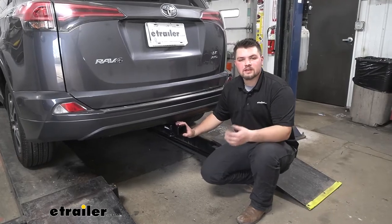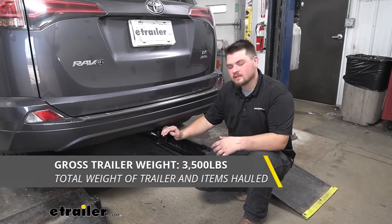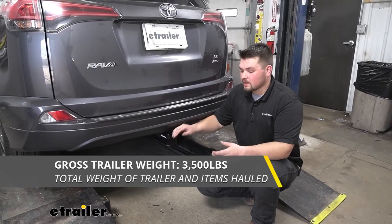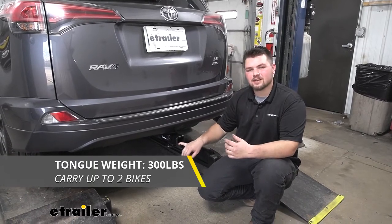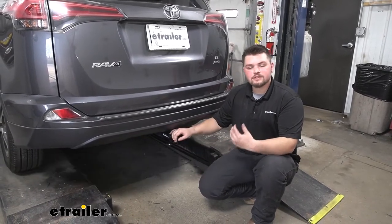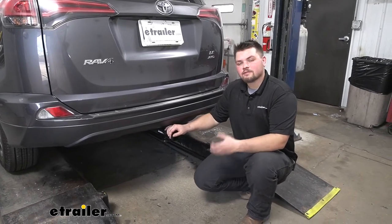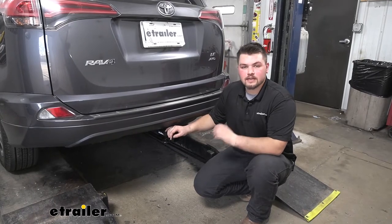As far as our weight capacities are concerned, we are going to have a 3,500 pound towing capacity — keep in mind that's the weight of the trailer and the load on the trailer. Our tongue weight rating is going to be 350 pounds, pushing straight down on your receiver tube. One feature I really like about this hitch is that it does work with your kick sensor. Our vehicle does not have a kick sensor, but if you do have one at home, it'll work just fine.